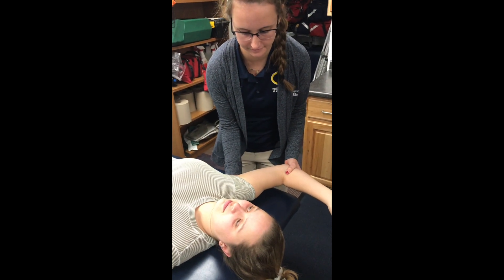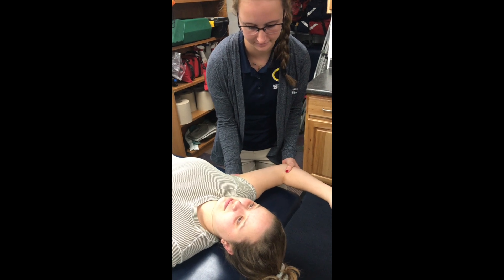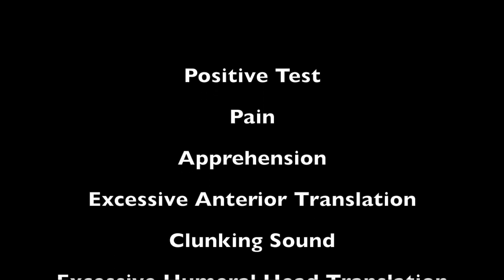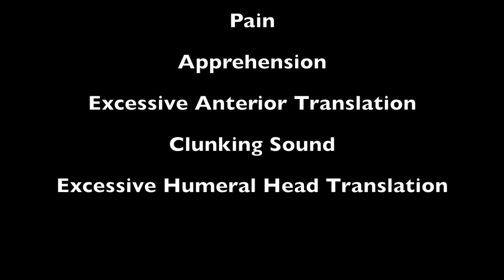This test is similar to the Lachman's test of the knee but for the shoulder. A positive test is pain, apprehension, or excessive anterior translation, or a clunking sound when the test is performed. Look and feel for excessive humeral head translation.